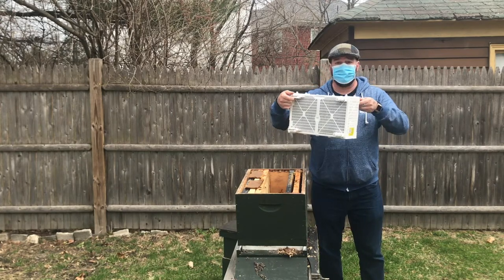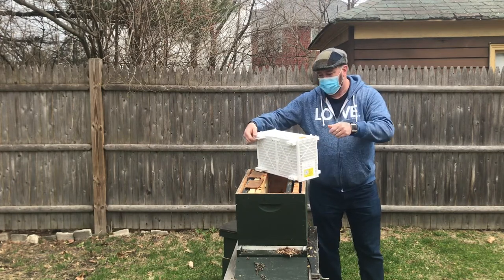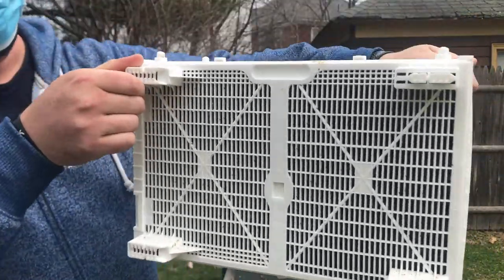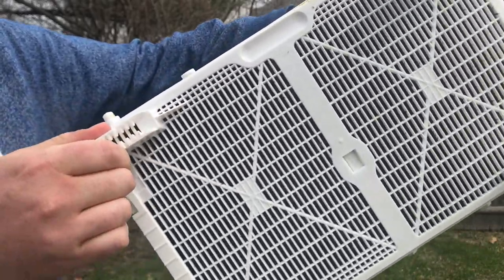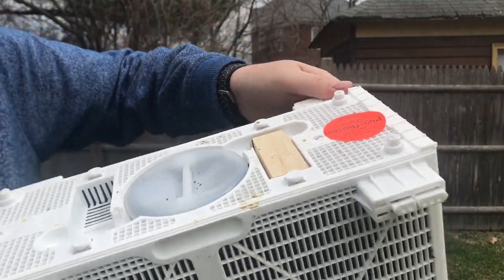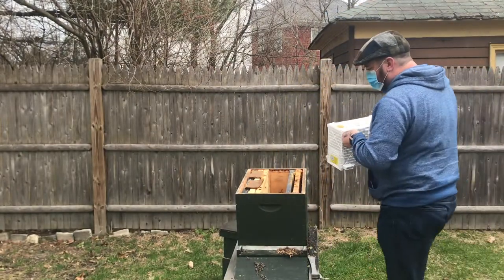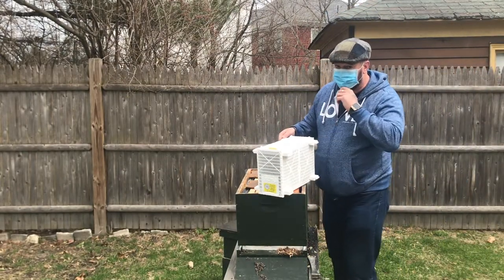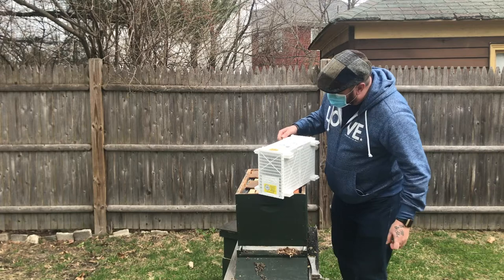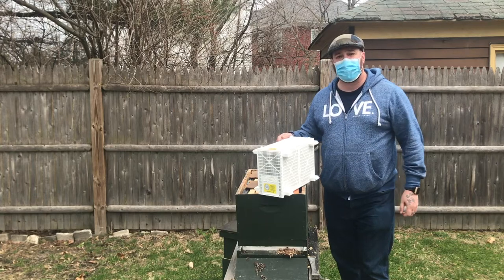We went with another pure Russian hive - Hive Two. We've got a package just like last year. You can see there's a good cluster of bees in there, getting ready to get into the hive with that little queen up at the top. Much thanks to Phil and Megan at the Honey Exchange up on Stevens Ave - they drove through the day and night to get the bees back before it's going to rain for the next couple of days.